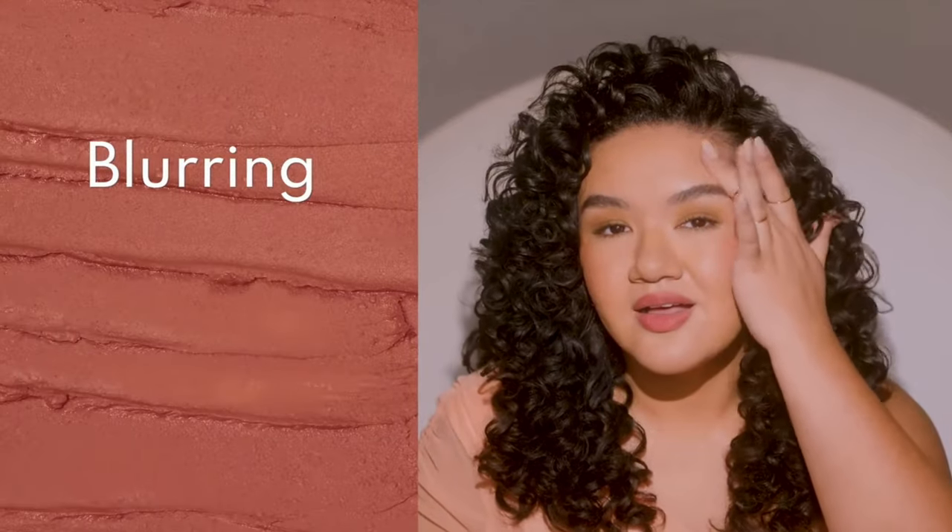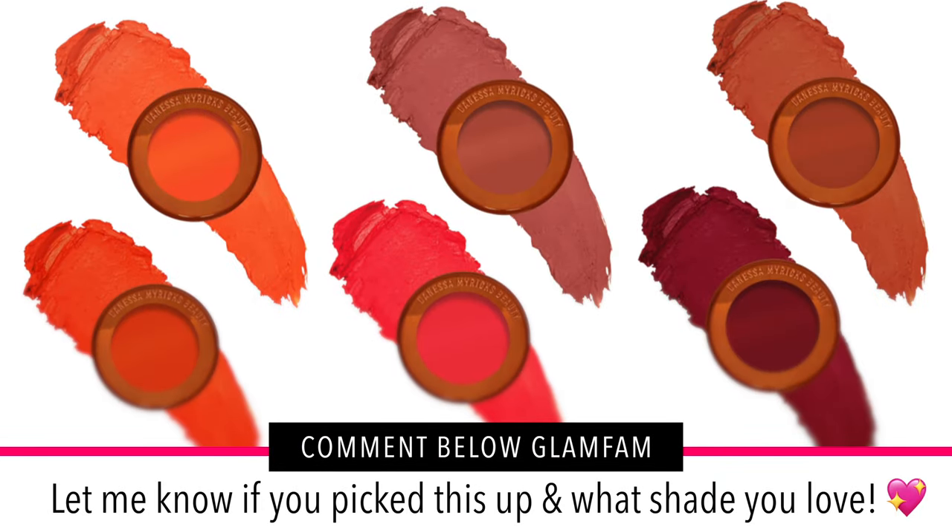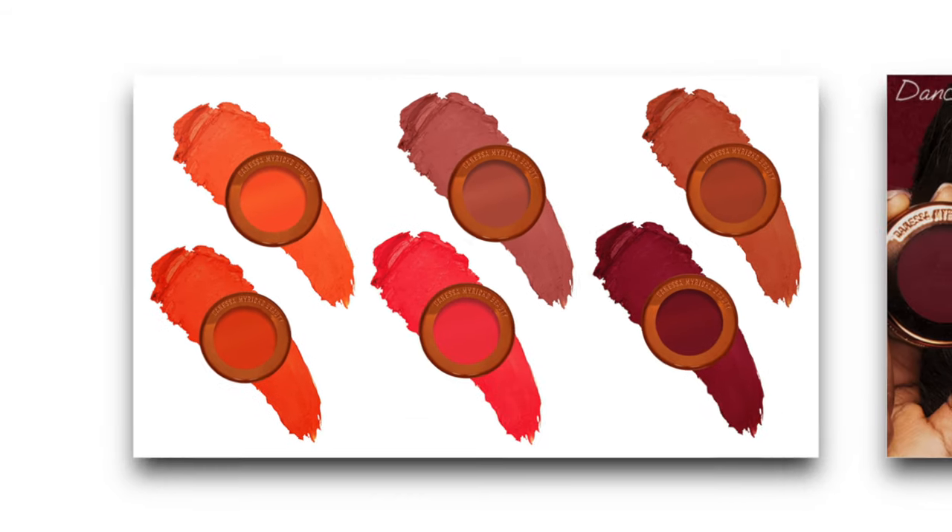Make sure to comment below and let me know what other colors you guys picked up. I definitely want more shades. I don't even know how to explain how pretty it is — it looks beautiful in the monitor, but in person I think it looks even more beautiful. My skin looks like I have an Instagram filter on it. I'm looking at a 10x magnifying mirror right here, and it looks like I have no pores. That is so incredible and insanely good.